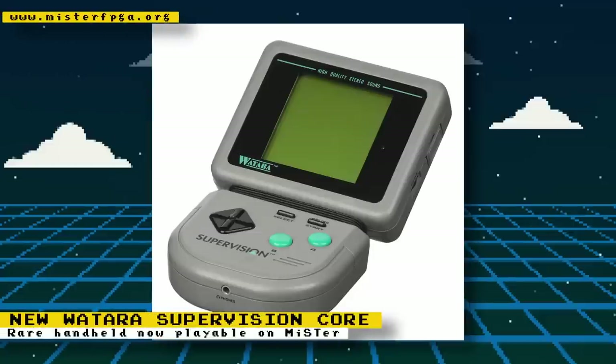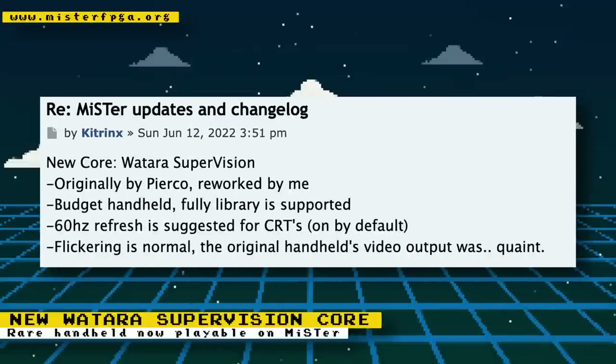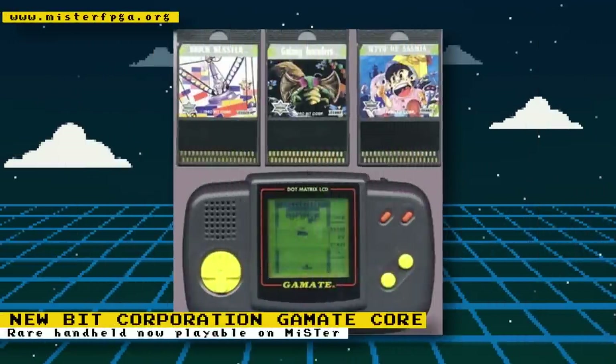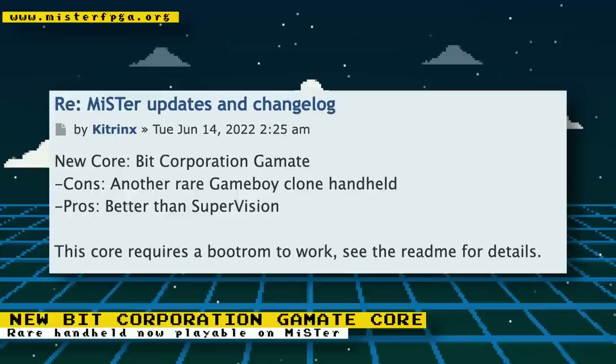Kit Drinks has released a new core based on the Watara Supervision, a budget handheld that tried to compete with the Game Boy. The MiSTer core currently supports the entire library of Watara Supervision games. If you are playing the core on a CRT, it is recommended to use a 60 Hz refresh rate, and if you experience flickering, that behavior is normal because of the original handheld's video output. Kit Drinks also released another new core based on the Bit Corporation Gamate — described as another rare Game Boy clone handheld and as being better than the Watara Supervision. The core requires a boot ROM to work, so check out the readme for details. Both cores will be downloaded the next time you update your MiSTer.